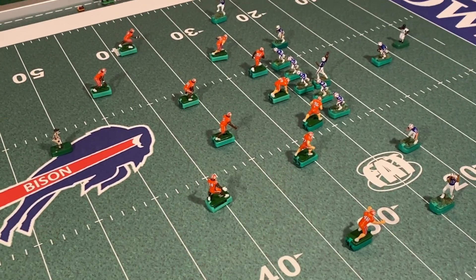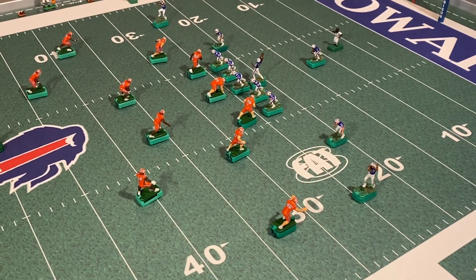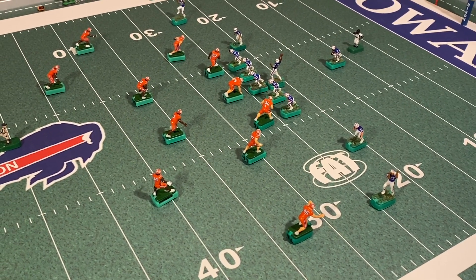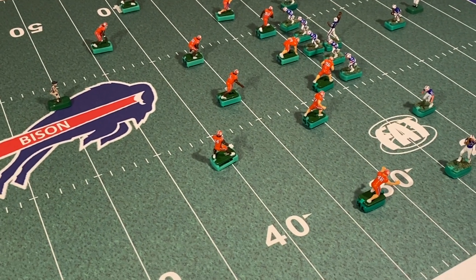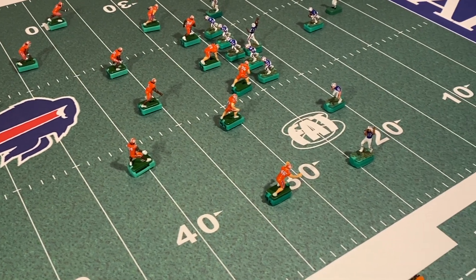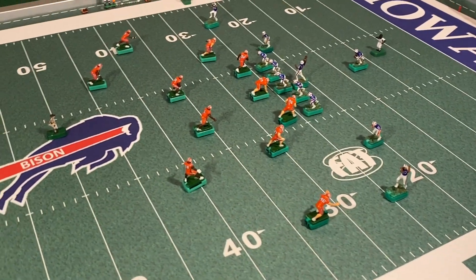Our middle linebackers are going to play the gaps to make sure the quarterback doesn't try to pull off play action or any quick runs up the middle. They'll pop up a couple steps and hold. The free safety is going to play the high third — he's going to stay home, and if any receiver at the bottom of the screen breaks open, he can pick them up.